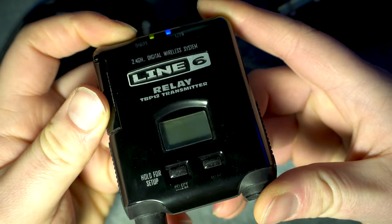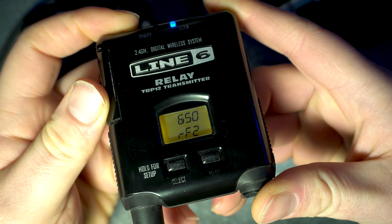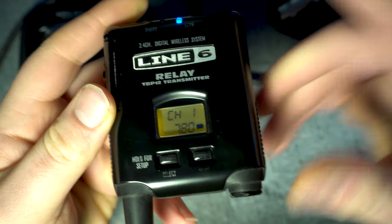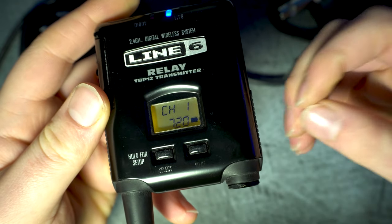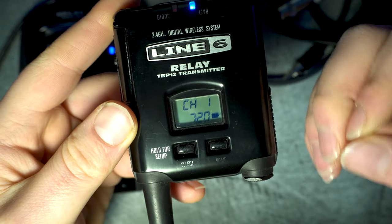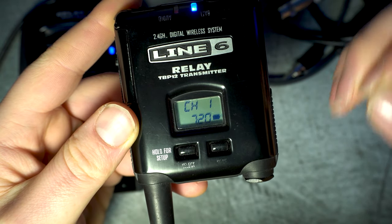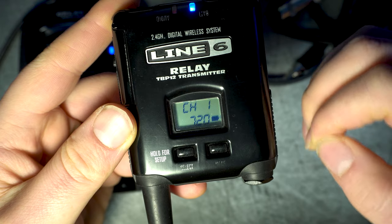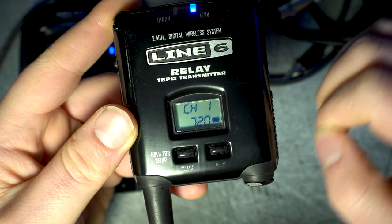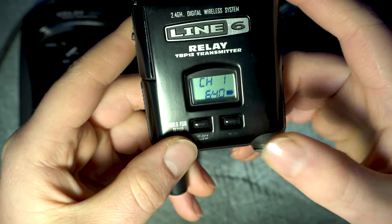Once you turn it on, the name G50 will appear, as well as the transmission mode, which is the standard and newer RF2. It can be switched to RF1 if you're using an older transmitter or receiver, and I'll show you how to do that in a minute. Then the channel number you're using and approximate battery life in hours and minutes will appear, which is quite reliable — with a pair of new batteries lasting just over 8 hours.